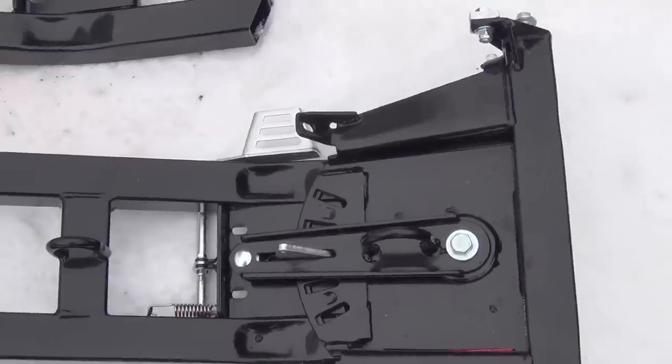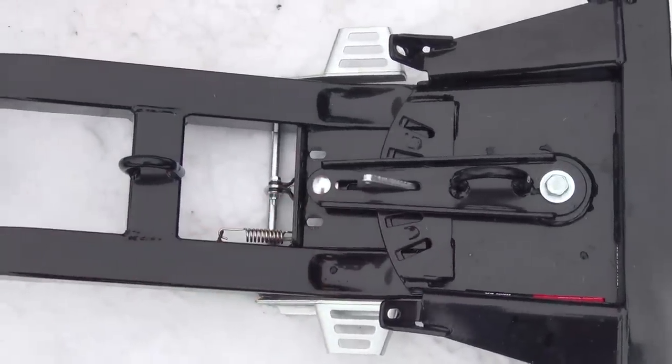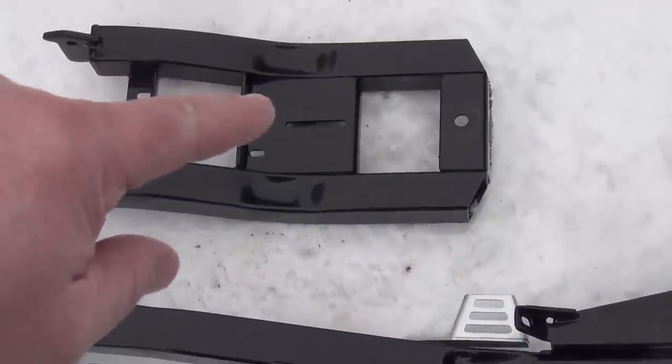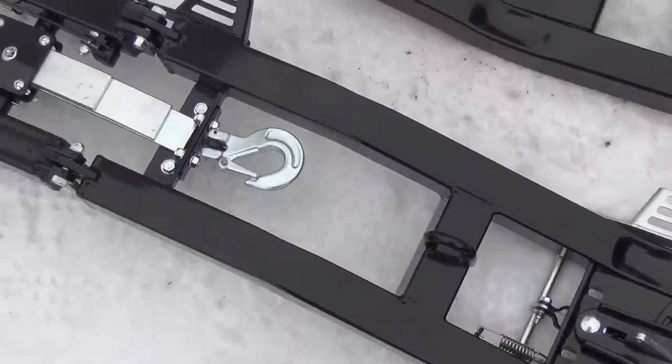It takes a little bit of doing because you've got to remove all the hardware off that one and then transfer it over to this one. But it's not hard, it just takes a little time.